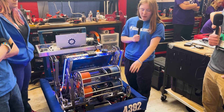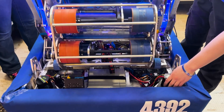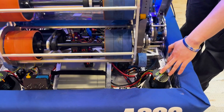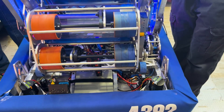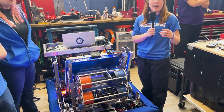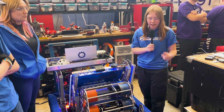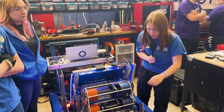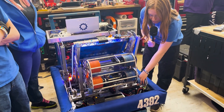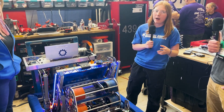Pretty much everything is 3D printed inside other than the main mounting plate. We run a Kraken on the drive — we used to run Vortexes, but we had some issues with those early in the season so we swapped to Krakens and we love them. We have a slightly faster gear ratio than the L3 on the Mark 4i, which gives us a little bit of top-end speed. We run a NEO 550 on the azimuth, which keeps it small and reduces power draw.